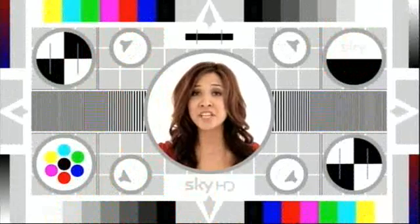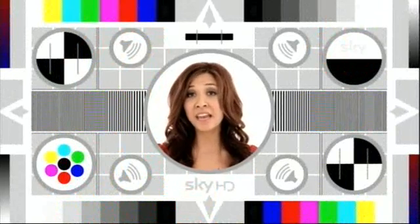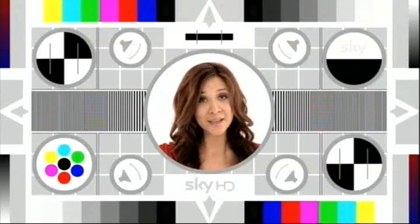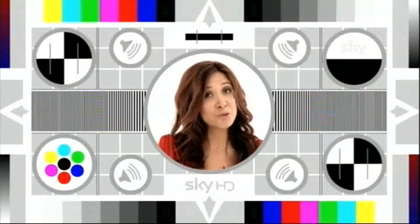Moving swiftly on, let's talk about contrast. Contrast is dependent on the environment you are viewing your TV in and it's all down to your own personal preference. The general rule of thumb is that it shouldn't hurt your eyes when you look at the screen. Using our HD test card, look at the image as a whole and, if your TV will allow it, using its remote, adjust the contrast until you are happy with the image — not too dull, not too bright.